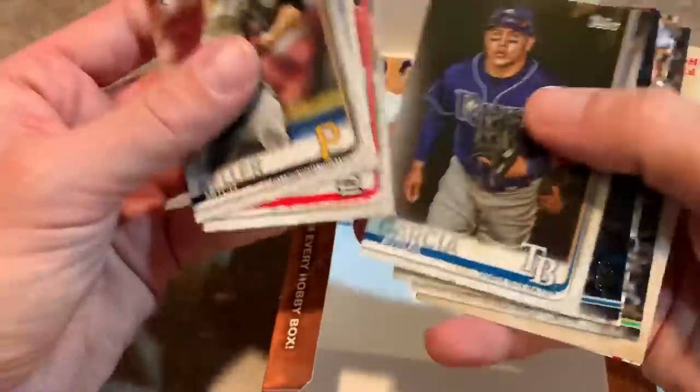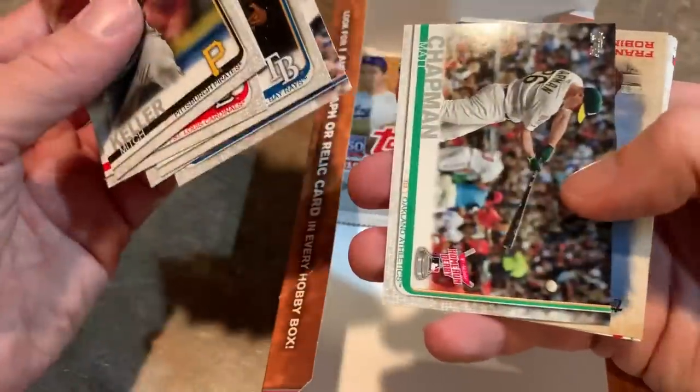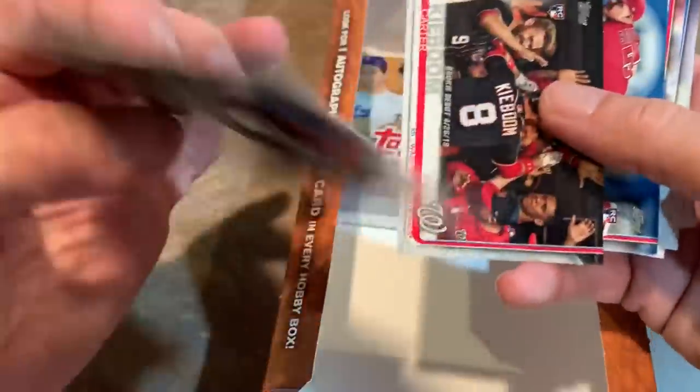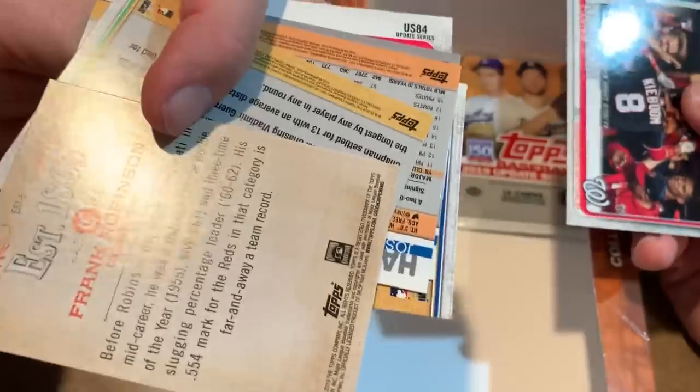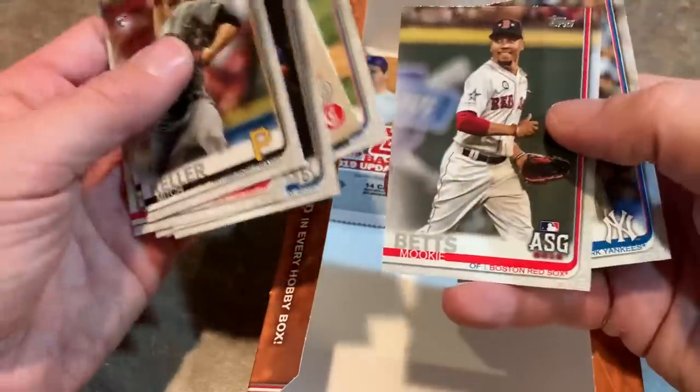Mitch Keller — one of the Pirates' top prospects, kind of struggled this year. There's an insert card coming up — it's Frank Robinson. Cool-looking card on the back; it just says 'Established 1869,' which I guess might be the name of the insert set. Mookie Betts All-Star card, Zach Britton. Two packs left for Topps Update.